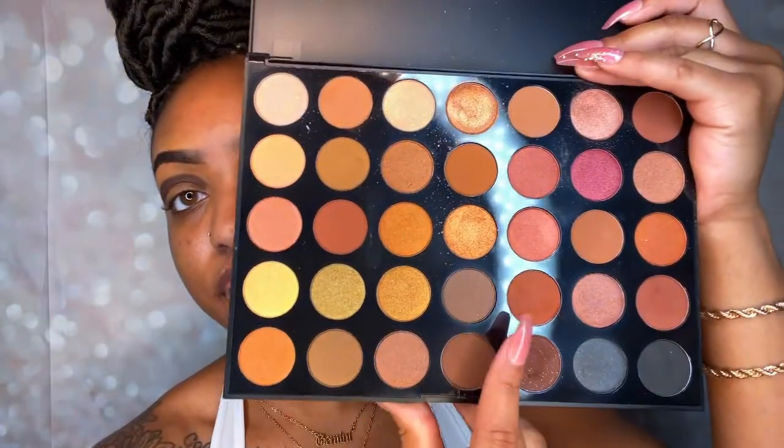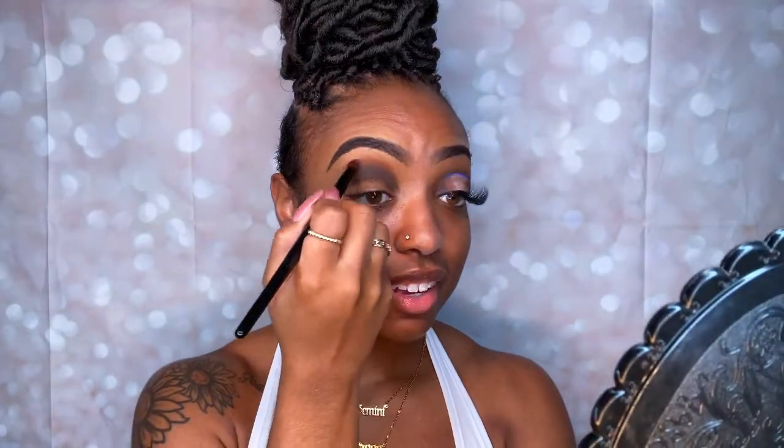After that dark brown is nice and packed into the crease, I'm gonna take the next shade right above it — the lighter shade — and that's gonna be kind of like my transition shade. I'm using the Coastal Scents number 11 brush. This is when that blending comes in — blend these two colors together in the middle and transition that color.